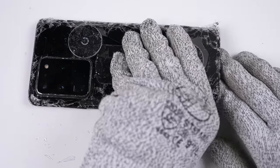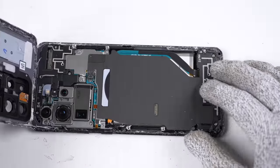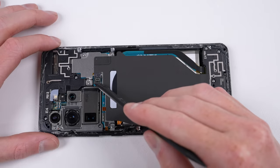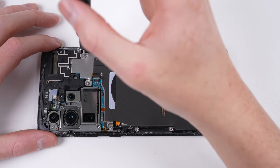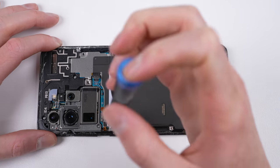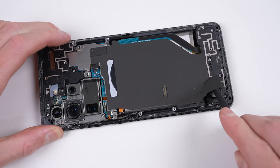Lifting up the back panel, we get our first look inside the S20 Ultra. I won't be throwing away the back panel just yet, as there's still a microphone attached to it that we'll need to salvage later on. First to come out is the wireless charging coil, connected with one flex cable and five Phillips screws, one being hidden under the coil itself.